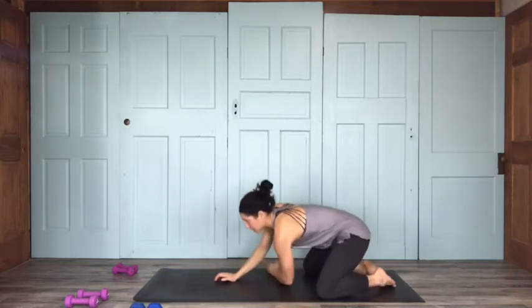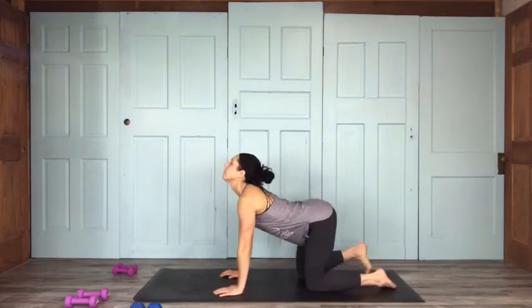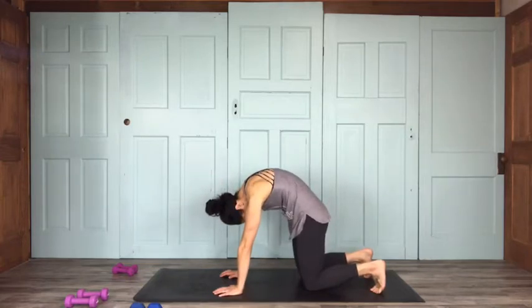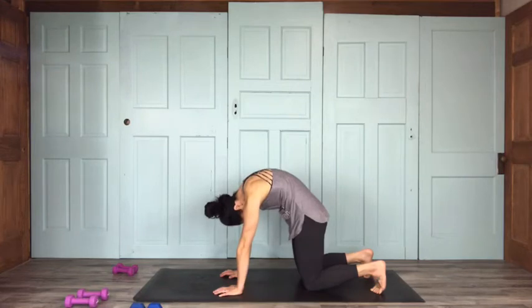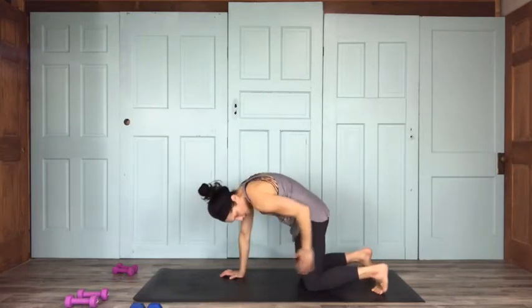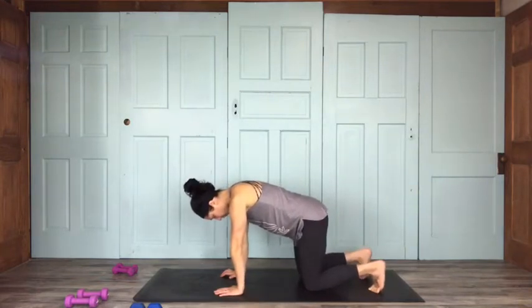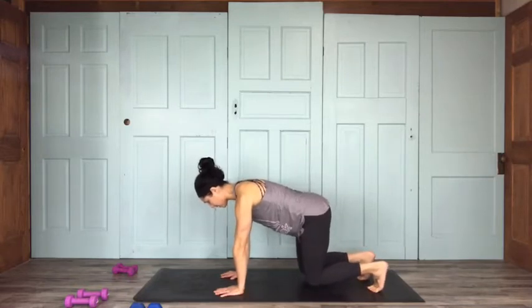Let's come up to tabletop for a couple rounds of cat-cow. Inhale, belly button drops, maybe curl your toes under; exhale into your cat, arch your back, belly button up. A few rounds — feel that belly really stretch out as you inhale into your cow. Then finding a neutral stance, either toes curled under or tops of feet down. We're going to do a little table hover.